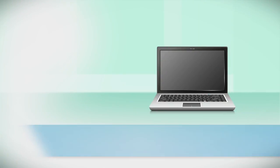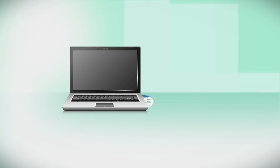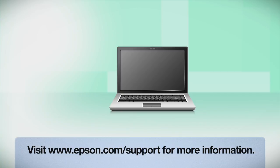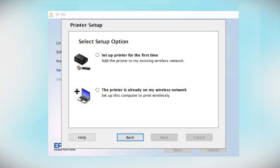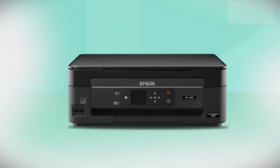If you want to print from another computer, insert the CD that came with your printer. If you do not have a CD drive, download and run the product's software package from the Epson support site. At the setup screen, select the option indicating the printer is already on your wireless network. Follow the rest of the instructions on the computer screen to install the software. You can repeat this process for additional computers. You are now ready to print wirelessly from all your computers.